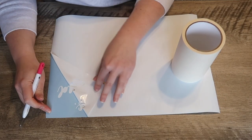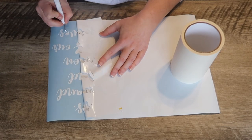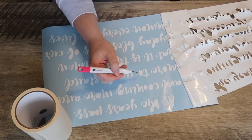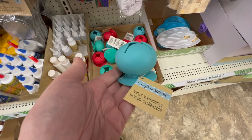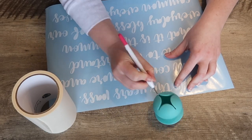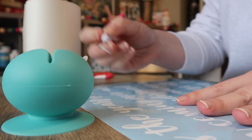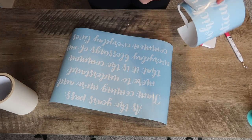I cut this again on the iron-on setting just to help with weeding — I love this vinyl because I can weed it in one big piece. Then I tested out this little vinyl weeding scrap collector I found at Dollar Tree in the craft section. The mouth is wider than ones you'd find on Amazon for seven to ten dollars, and I think this one will be easier to empty. It's worth the buy for $1.25.